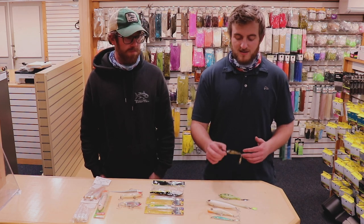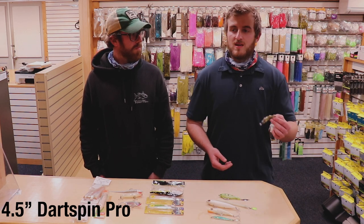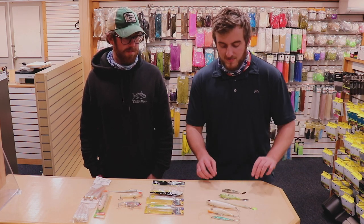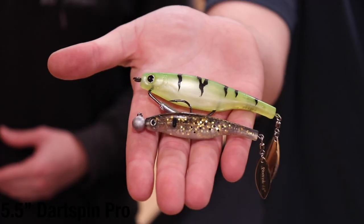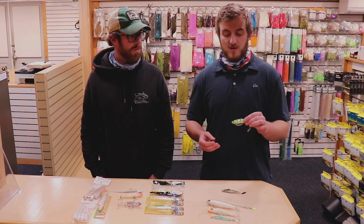Let's start off with some soft plastics. This is my go-to for school season — the 4.5 dart spin. I love it in every color: white, silver over silver, chartreuse, double pepper — you name it. Great bait for the bigger fish. I go to the 5.5 especially if you've got chub swimming around, which is a very prevalent bait in these back bays.